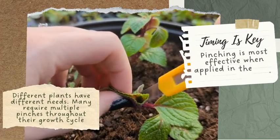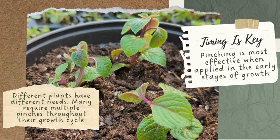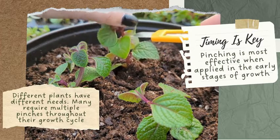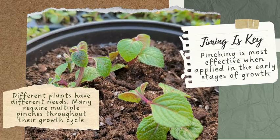Timing is key. Pinching is often most effective when applied early in a plant's growth. It encourages branching from the beginning, shaping the plant's structure and ensuring a fuller appearance as it matures. Many growers prefer to pinch during the early stages of growth to set the tone for a well-shaped and vibrant plant.